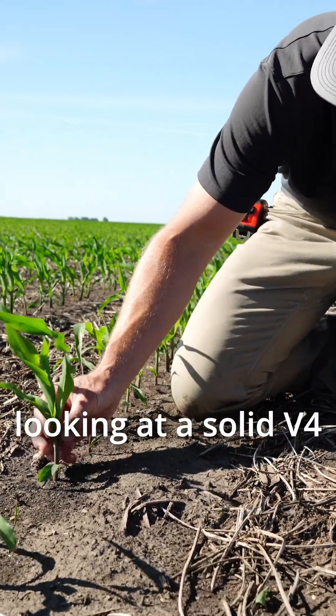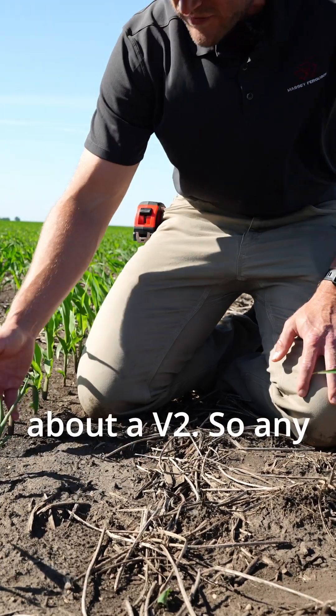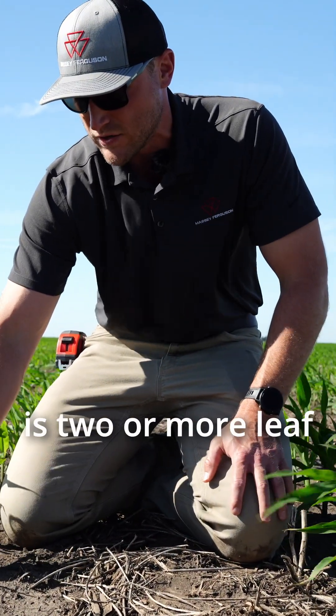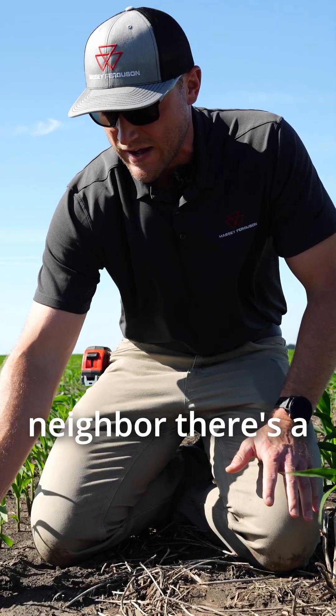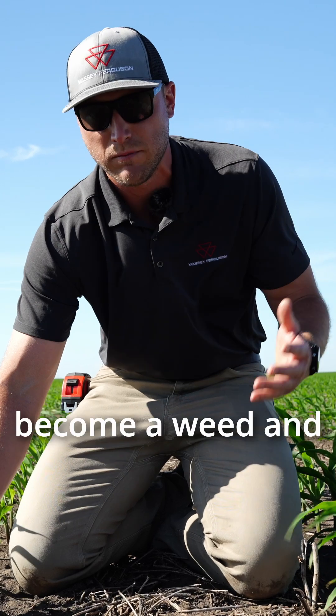This one here, we're looking at a solid V4. This late emerger here is only about a V2. So anytime we have a plant that is two or more leaf collars behind its neighbor, there's a really good chance that it won't put on any yield at all and it'll just become a weed.